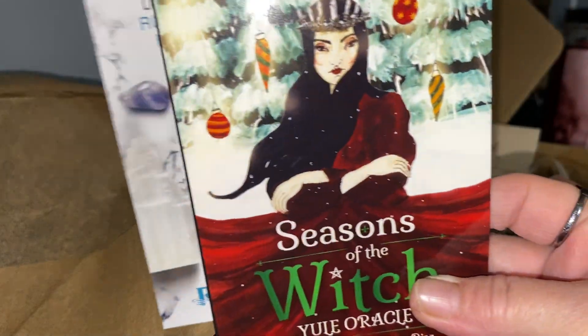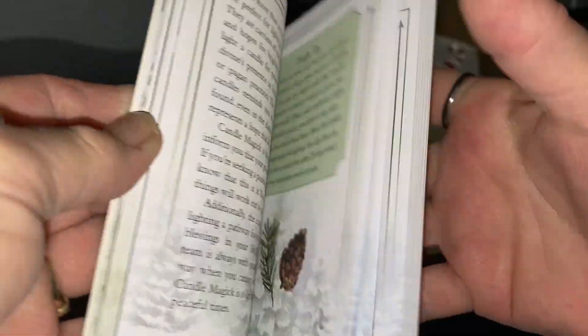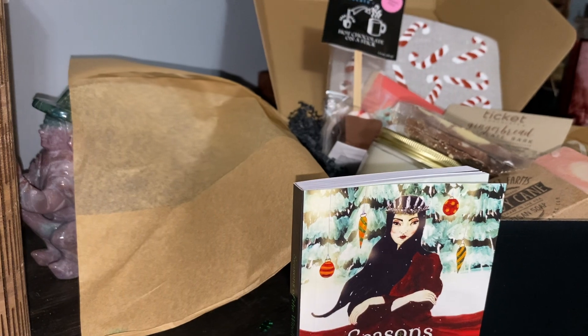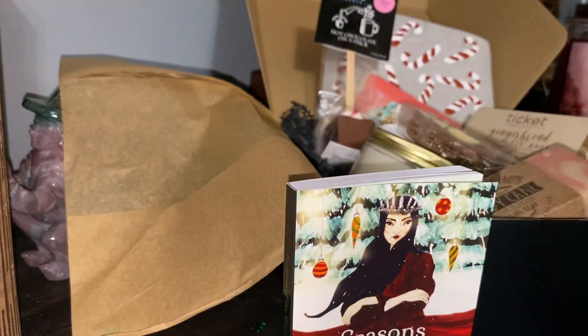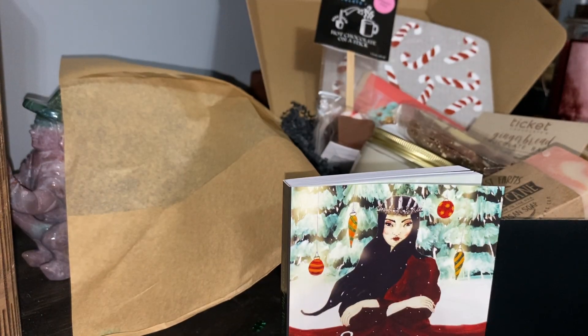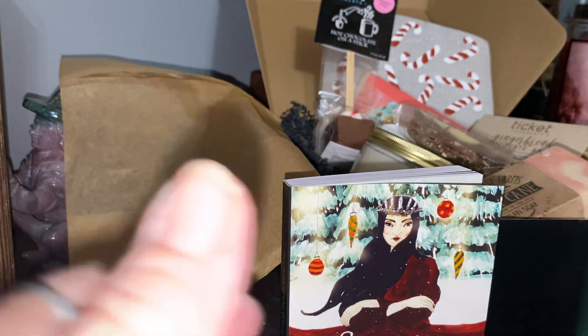So this box comes with a little book and it goes over the cards. This is what the box looks like inside — both sides, and it has green shiny elements too. Very exciting time of year. Some days here it's cold and some days it's been really warm — it's getting very strange here in New Jersey, this is ungodly warm and not normal.